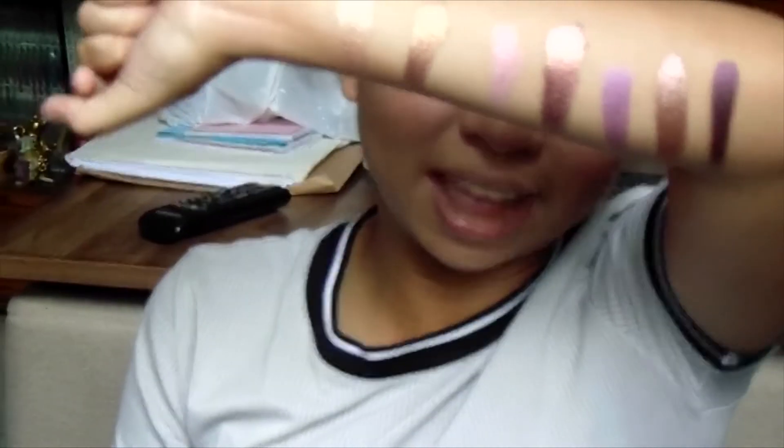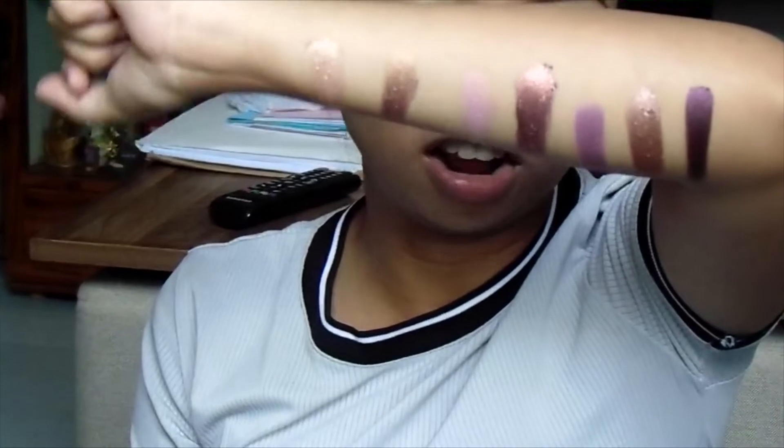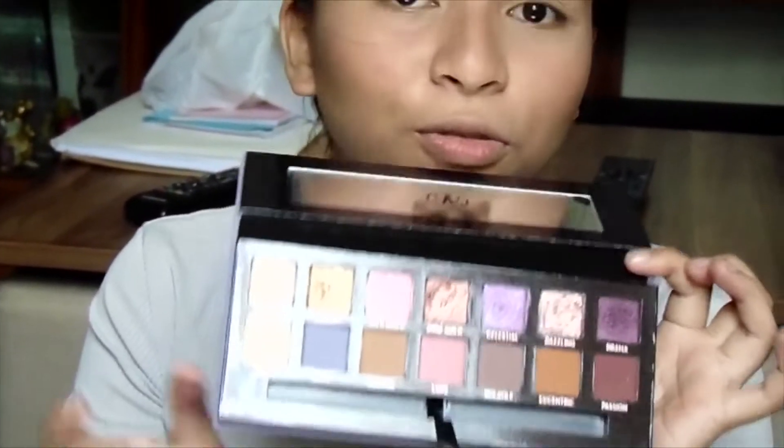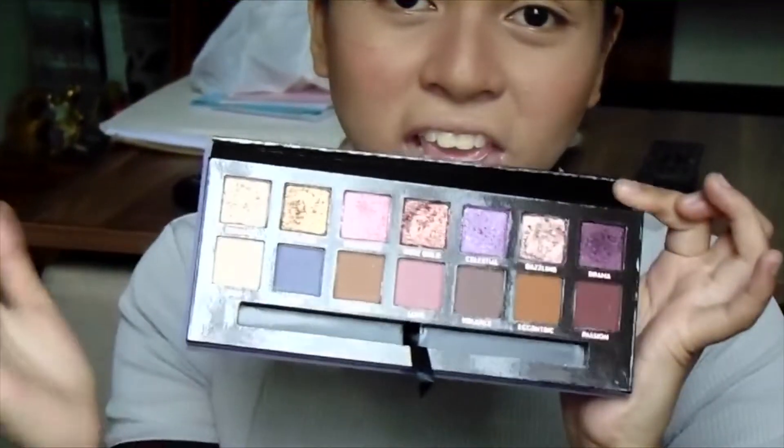So that's all 7 shimmers and they are all stunning and beautiful. The only thing I noticed when I swatched them is there are big chunks of fallout in the palette, but no big deal. I'm not really that mad when it comes to fallout — and they are shimmery, so it's given that they will have fallout. But they're creamy and buttery and I love swatching them. I can tell that they are very blendable right off the bat.